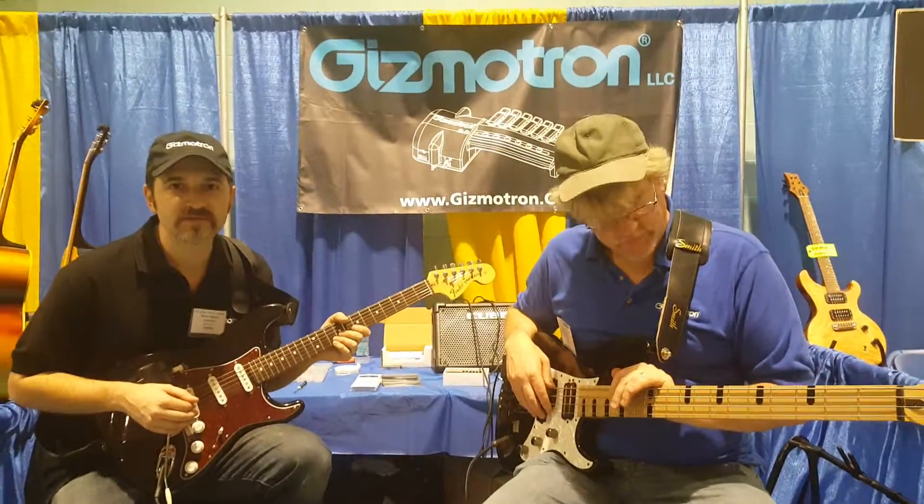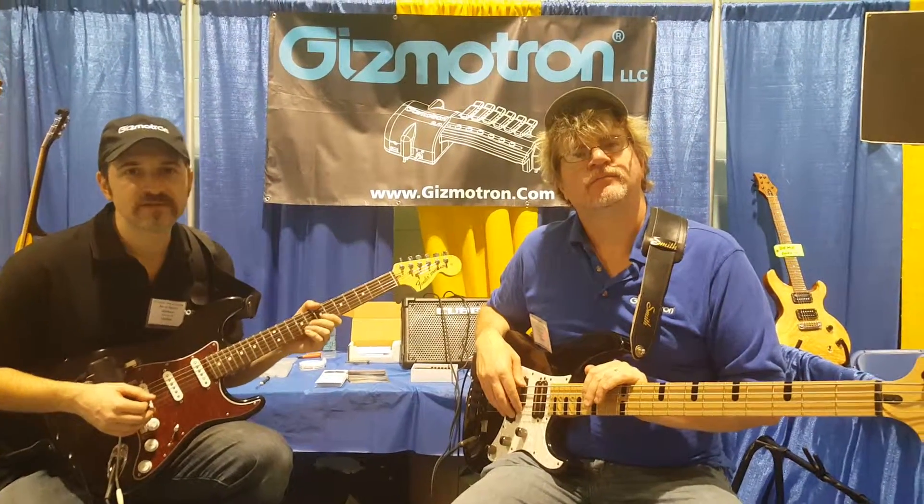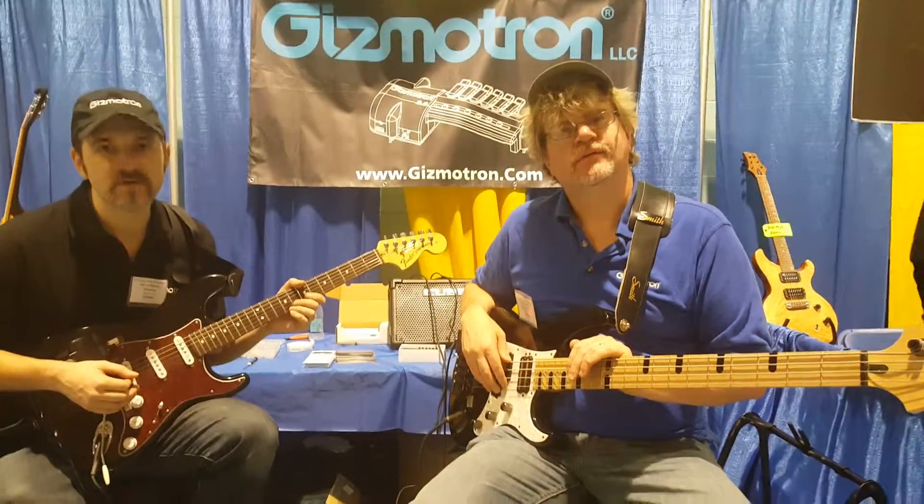Great to meet you guys, and I am at the New York Guitar Expo with Gizmotron. Take care.